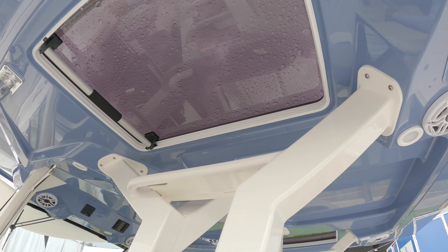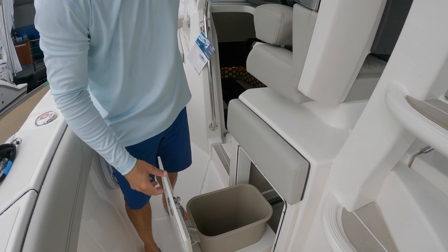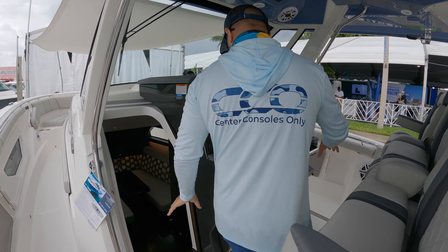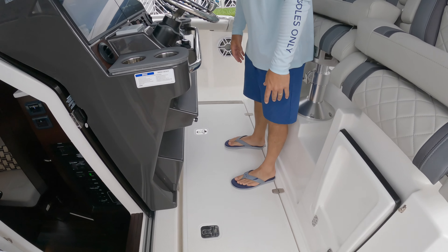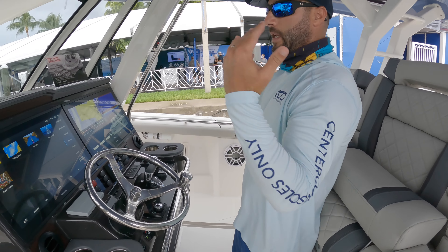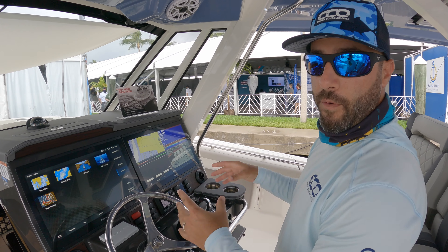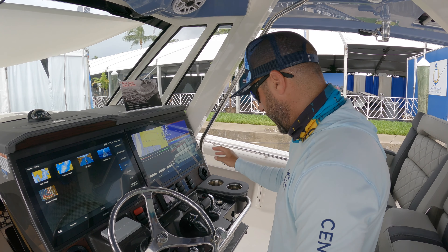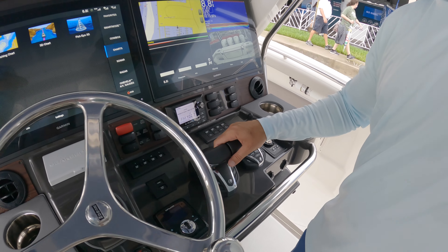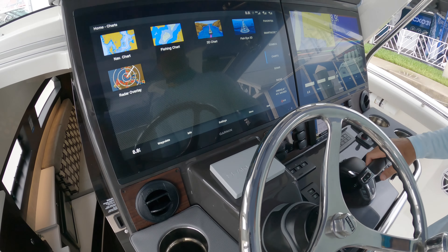You can start seeing your JL Audio speakers recessed into this hardtop. There's a trash can right here. Stepping up into the helm — this is all maintenance access as well. If you want to do some maintenance on your electronics, this has a hydraulic lift that actually drops the whole helm station forward so you can access everything. You've got joystick, your head unit from JL Audio, air conditioning everywhere in both rows, Garmin electronics, and your Seakeeper head unit.